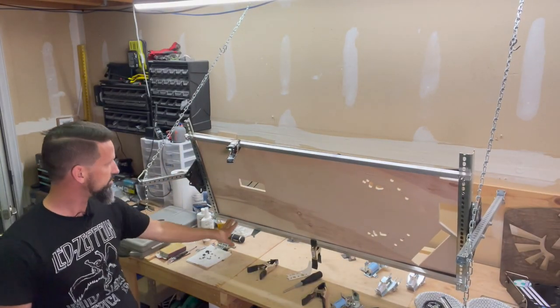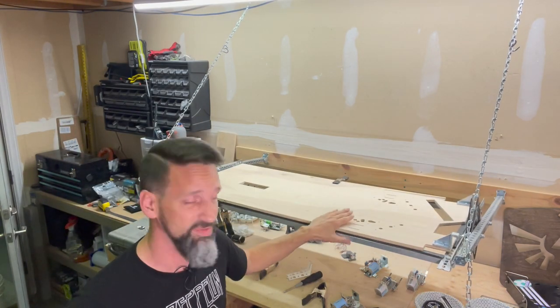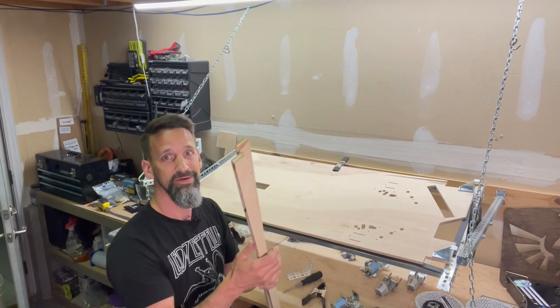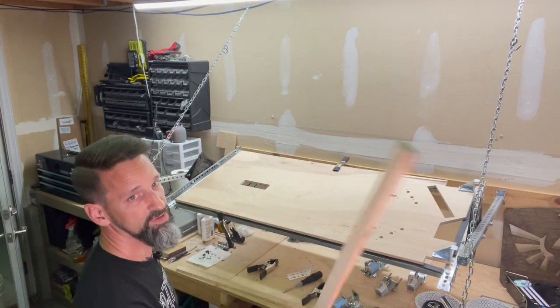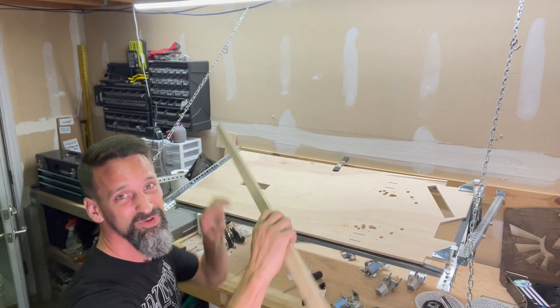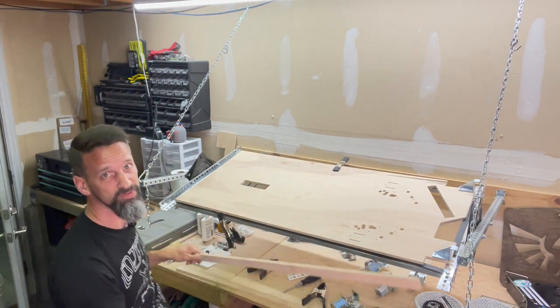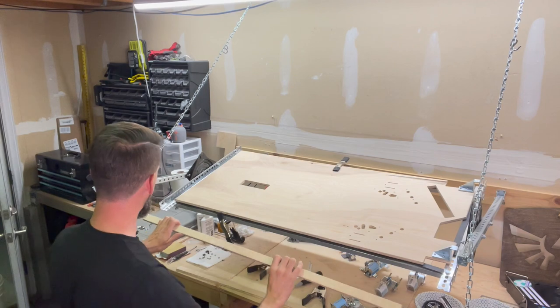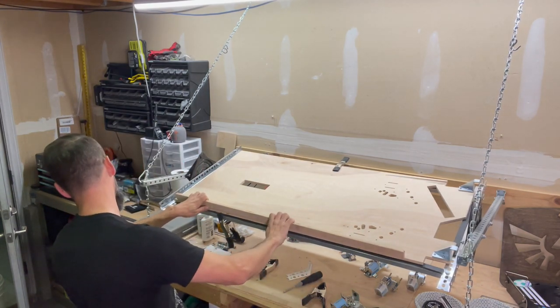We've got the basic hardware for getting the playfield into the cabinet and in place. Now we need side rails. These are just one-and-an-eighth — maybe an inch, I think they're an inch and an eighth tall. These are just strands from the leftover wood from the cut of these playfields, from the four-by-eight sheet we had at Home Depot. And we're just gonna go through and line these up.